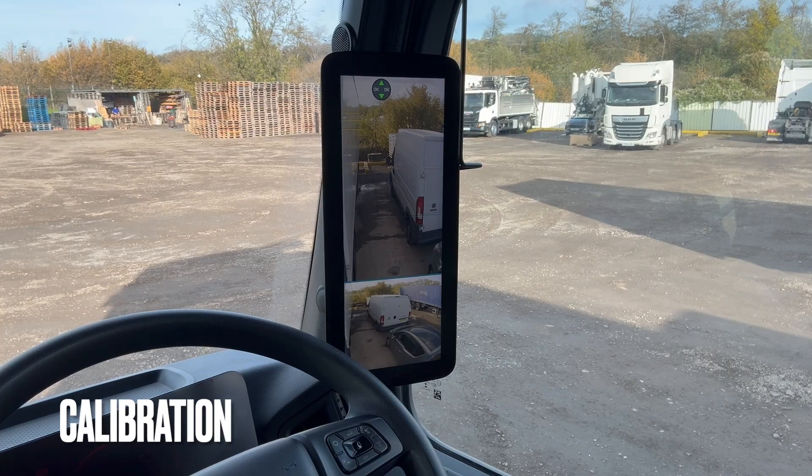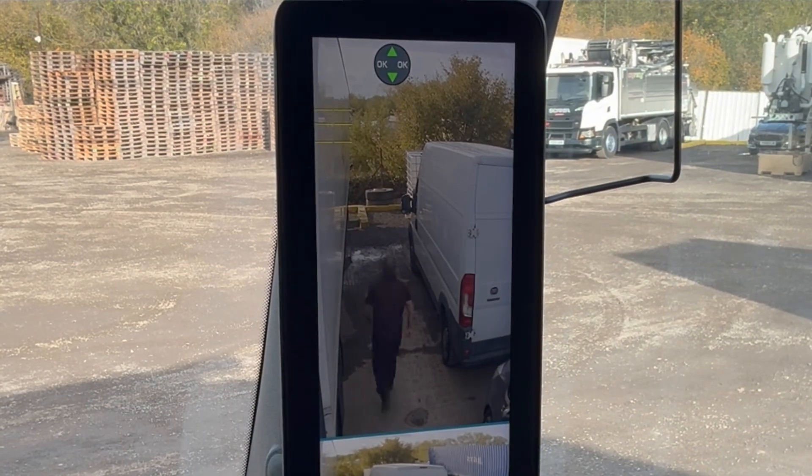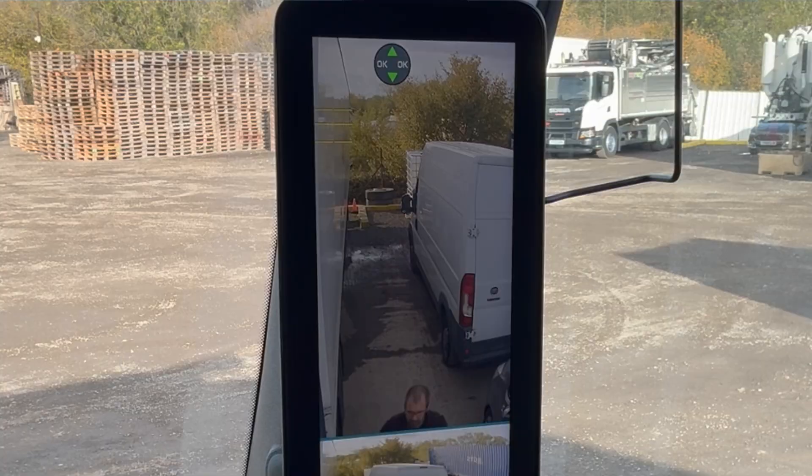In order to calibrate the line we're going to need a reference point at the back of the trailer, so I'm going to go and grab a traffic cone and place it at the rear of the trailer on the ground.